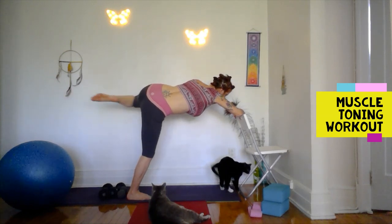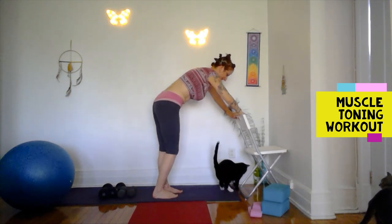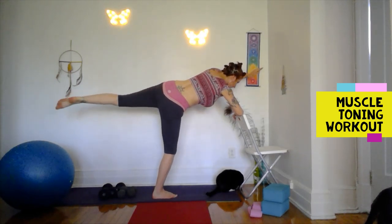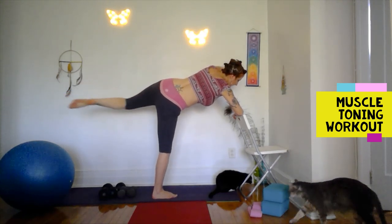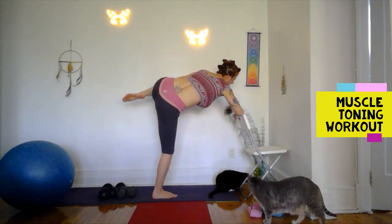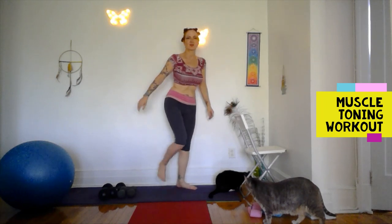Elbow to knee, extend. I lost my balance with my wobbly chair — continue. If you fall or need a one-second rest, just come back. This is a great one for the obliques, the lateral ab muscles. Walk it out.